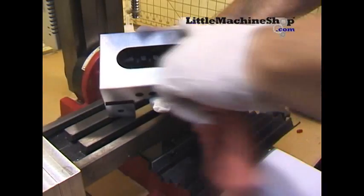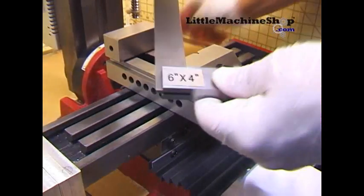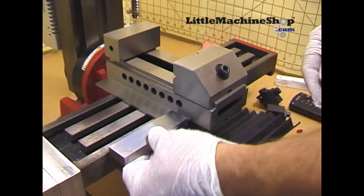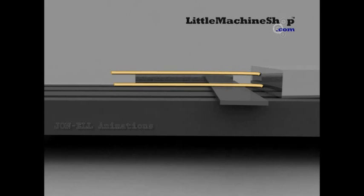Inspect and clean the vise and set it on the table. Now clean the precision square. You must use a square correctly or you will not have satisfactory results. The square blade must remain flat or parallel with the table. The base of the square must not pitch up or down — it must stay parallel with the table. This is not correct. This is correct. Keep it flat and parallel.